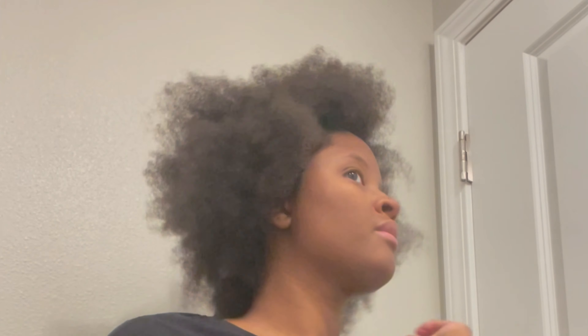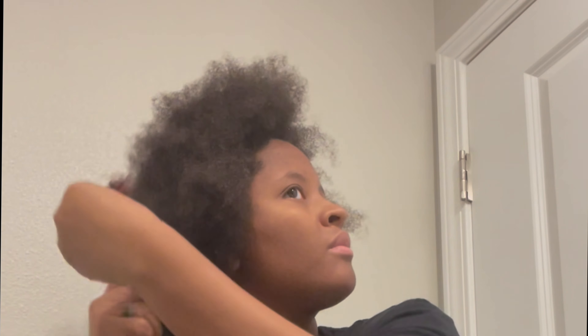If you compare both sides of my hair, you can see that this side is more matted and the other side that I already detangled is already stretched out and looks way better — no kinks. I had a protective style and just took it out, so I wanted to make sure I brush it out before I wash my hair.